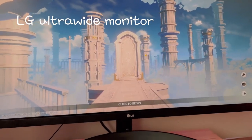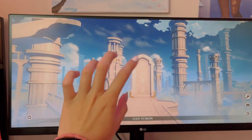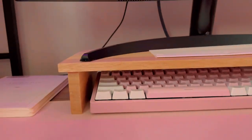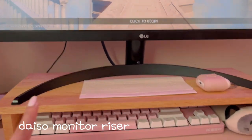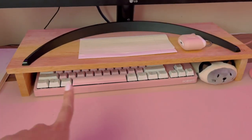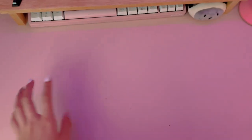My monitor is an ultrawide monitor. It's really amazing for playing Genshin — the quality is perfect and I love playing with this one. This is a new addition to my setup: I got a monitor riser because I needed extra space. Before the monitor riser, I used to have my keyboard right in the middle, but now I can store my keyboard underneath when I'm not using it and there's a lot more desk space for me to work.